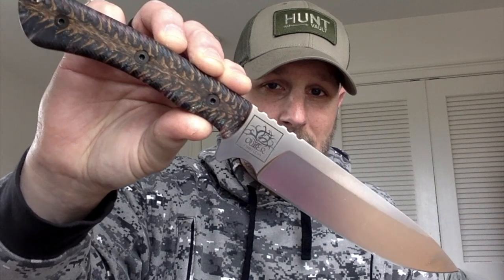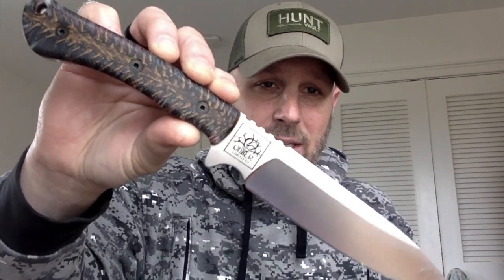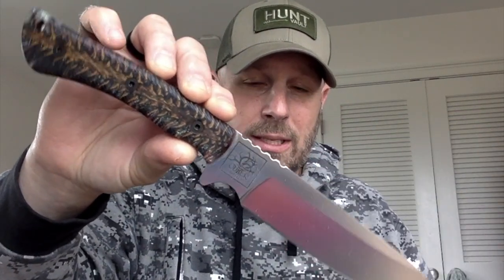Hey, what's up everyone, Tim here from Everyday Tactical Vids. Today we're talking about designing a survival knife. This is the first video in a three-video series, and this is the knife we're talking about right here — the T17, designed by Eric at Outer Limitless. We're going to talk through the entire process.